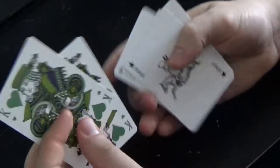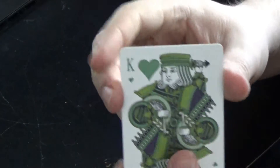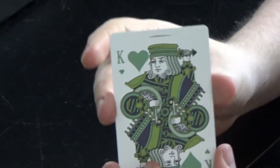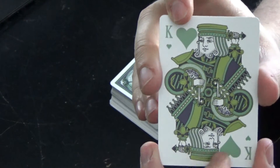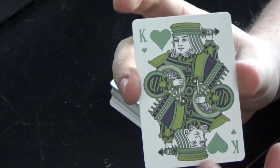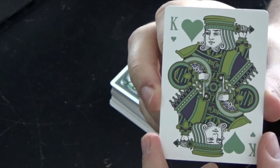The deck also comes with a duplicate King of Hearts, probably because it's distributed by Kings Wild. All the red cards are green, which is nice. They've got custom court cards all the way through, as you can tell by that King of Hearts right there.